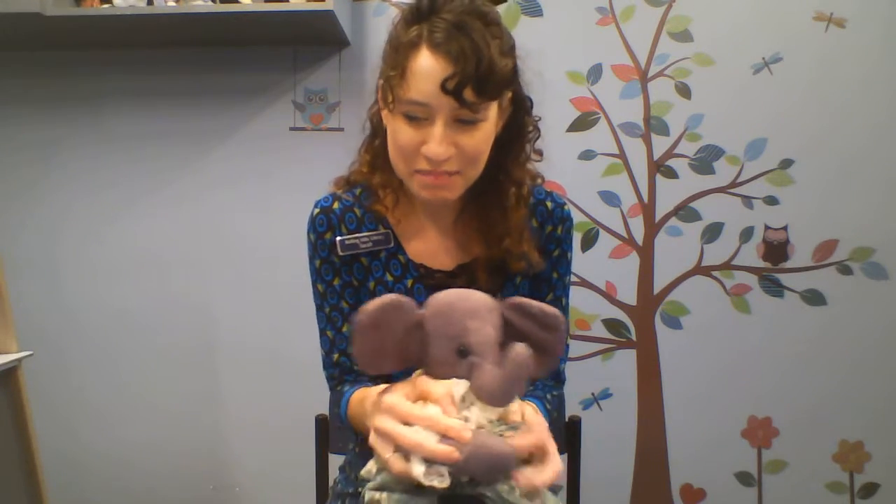Let's get started with Pat-A-Cake, Pat-A-Cake, Baker's Man. I think y'all will know this one. Pat-A-Cake, Pat-A-Cake, Baker's Man, bake me a cake as fast as you can. Roll it and pat it and mark it with a B and put it in the oven for baby and me. Good job.